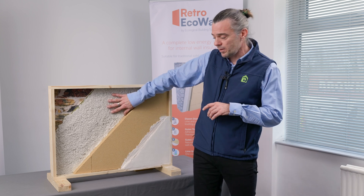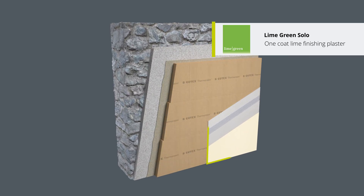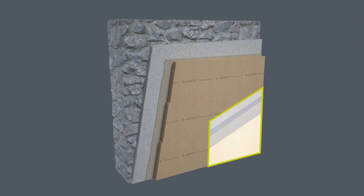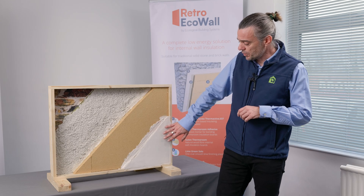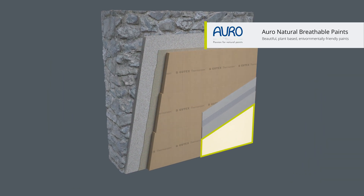We then finish the system by using a lime-based finishing plaster with embedded reinforcing mesh. And on top of that we use the Oro paint, which is a natural vapor-open paint.